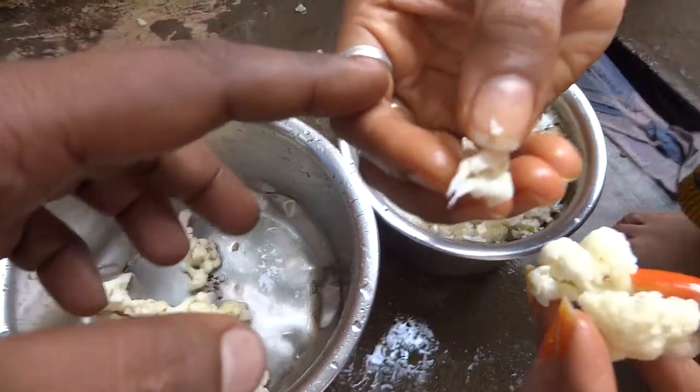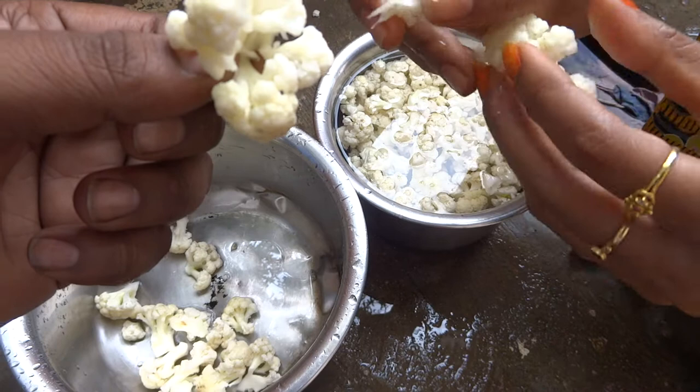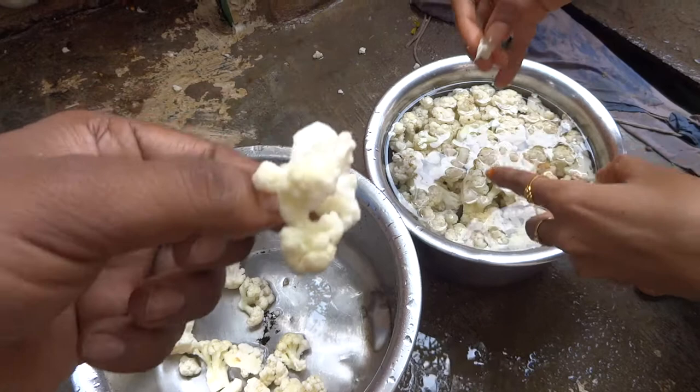This video is about the cauliflower we buy from the market, cook and eat. Even when we eat at restaurants we eat a lot of gobi manchurian and so much of it. We boil it in hot water and then you can see there are bugs.